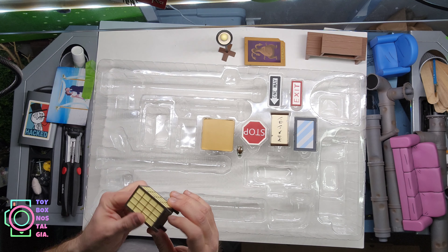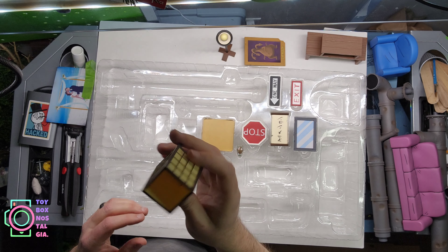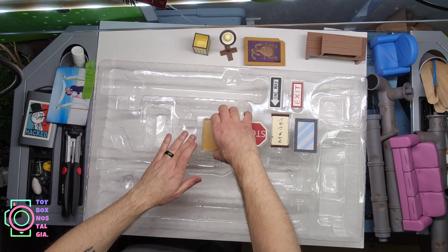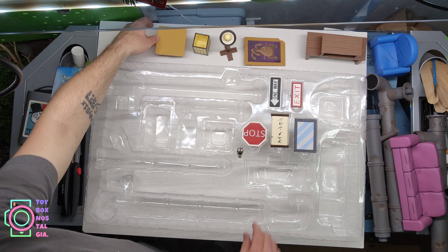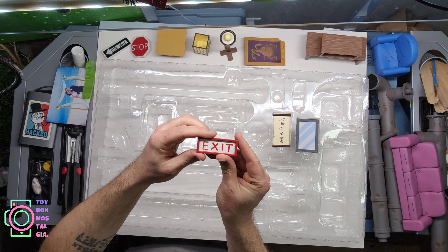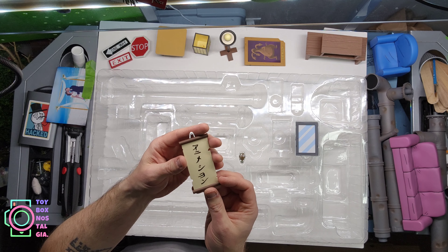There's also a table lamp that looks like it has a light inside — really odd that they'd put that detail in there if it doesn't light up. Then another table — a nice little table. We have a stop sign and a one-way sign, very cool. There's an exit sign. I believe the one-way sign and exit sign both sit above the same entryway inside the sewer.